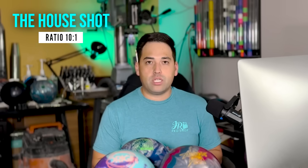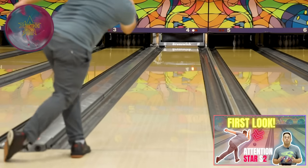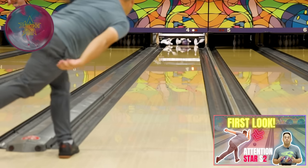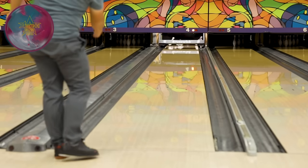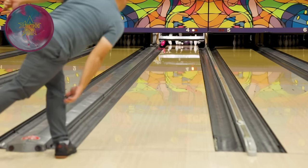Jungo's first ball for house conditions: the Attention Star S2. This is an asymmetrical hybrid that comes sanded at 2000 grit, so it's going to be really smooth and predictable off that spot. But this ball has a lot of teeth — it's going to hook a ton and handle a lot of oil in the middle. On a house pattern, the Attention Star S2 gives a lot of room for forgiveness left and right and handles that fresh 28 or 25 mils of oil.